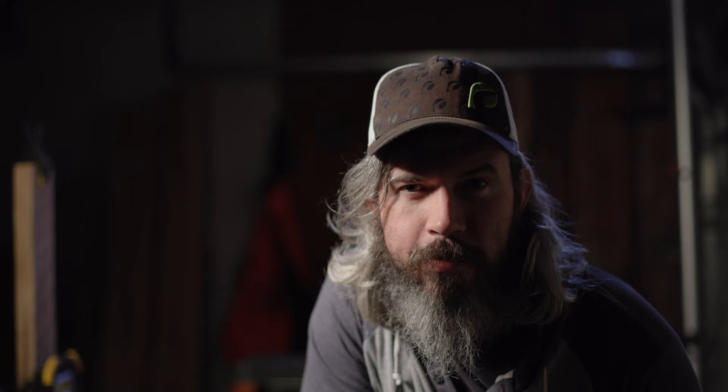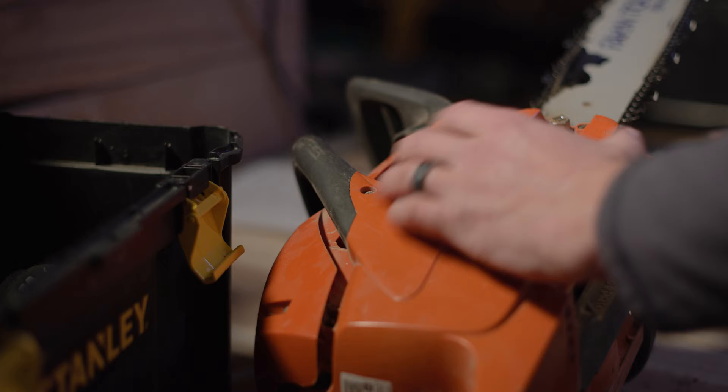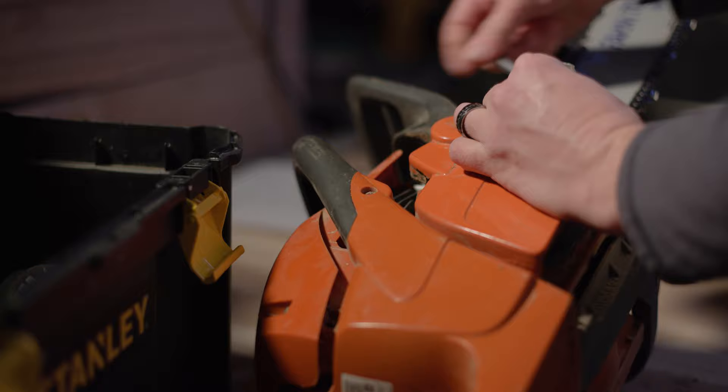Welcome to day three. I haven't really milled anything in a long time, so I'm just going over some stuff to make sure I have the least amount of obstacles when I get out there, which I'm really looking forward to doing. I've already started the chainsaw, warmed it up, and made sure that it's running fine.